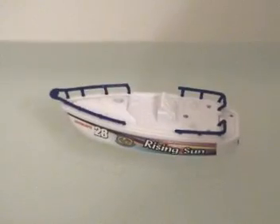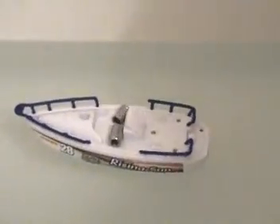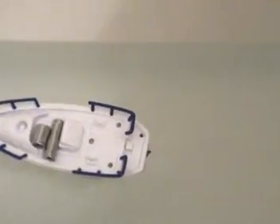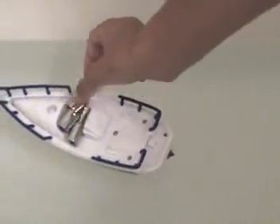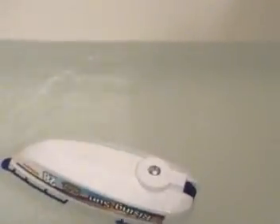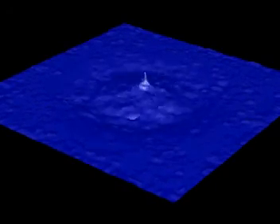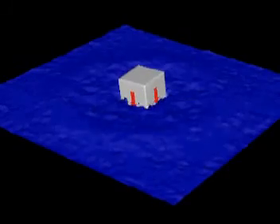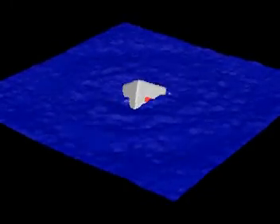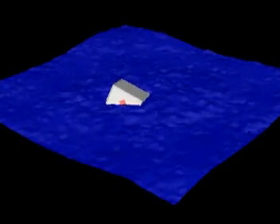This toy boat floats stably in the bathtub because most of its weight is below the water level. We can make it unstable, however, by adding weight above the water level. Eventually, the center of gravity rises enough that the boat overturns. Likewise, the box in this CFD simulation is top-heavy, so it's unstable and flips after being dropped into a tank of water. Once the heavy side is down, it floats stably.